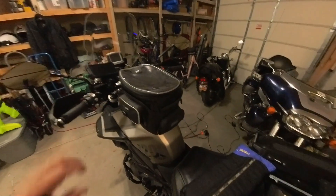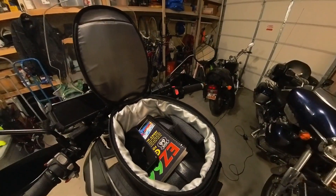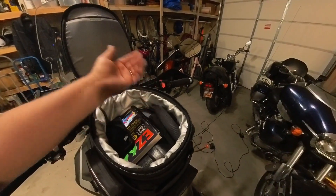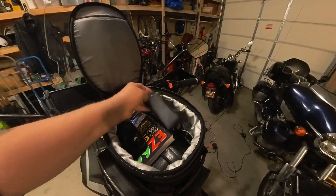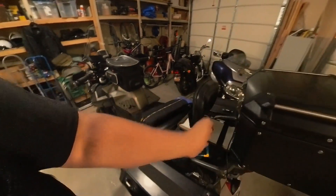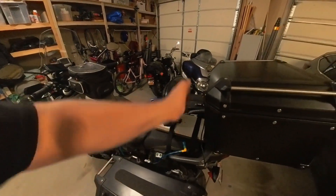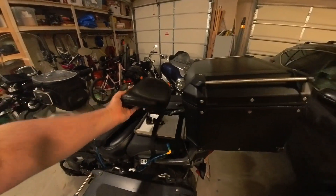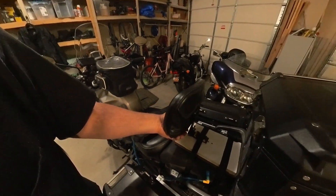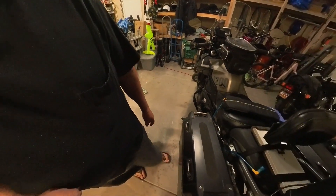My tank bag will have the usual items including binoculars, my bike lock, flashlight, and reading glasses. Right here is where I'll be putting my camera stuff — it's just going to sit right up here.